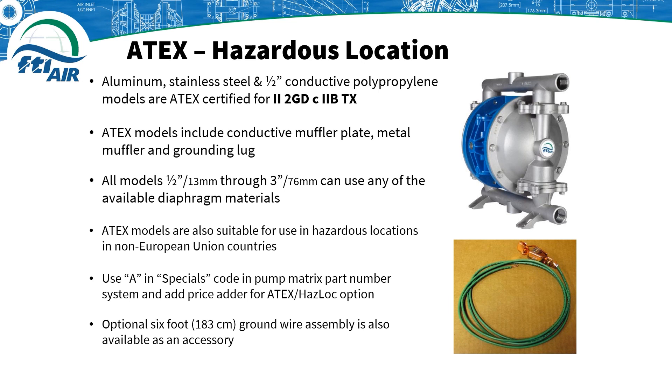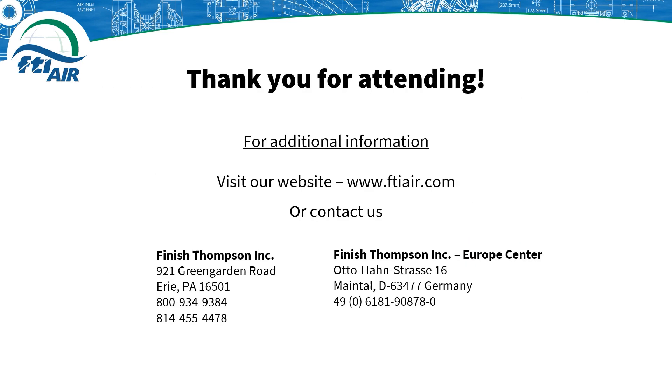ATEX pumps can be used anywhere in the world and we can even provide you with a grounding wire. This option provides a versatile pump that is very safe. For more information or to get in contact with a distributor, check out our website at www.finishthompson.com or www.ftiair.com.